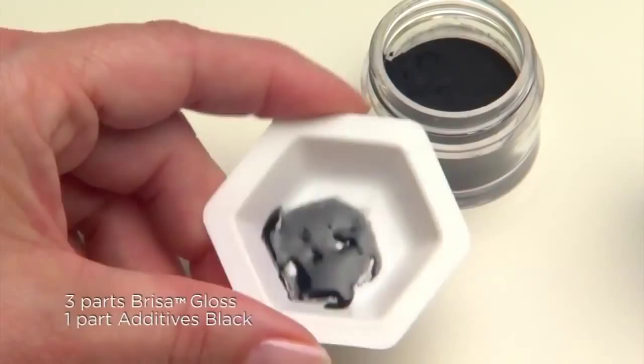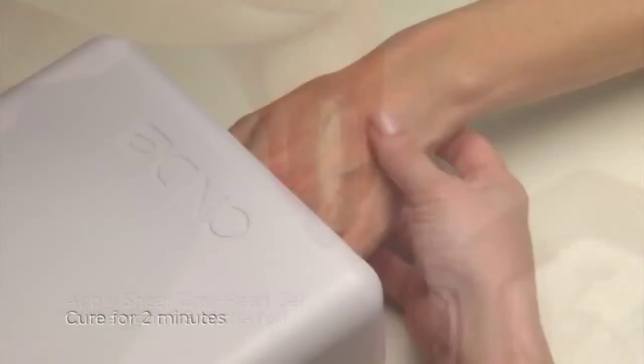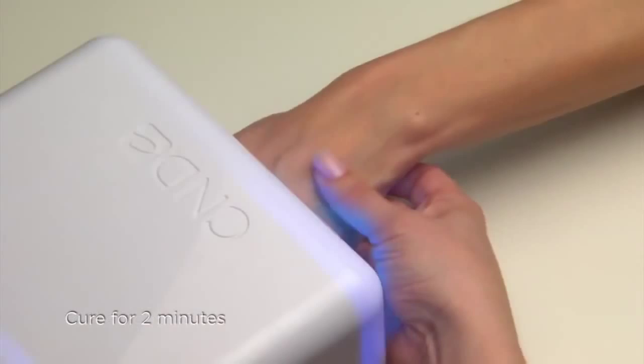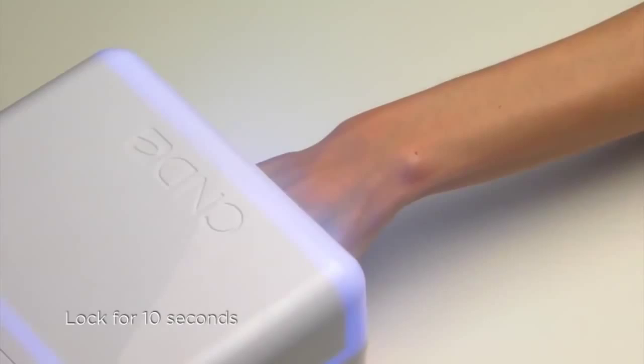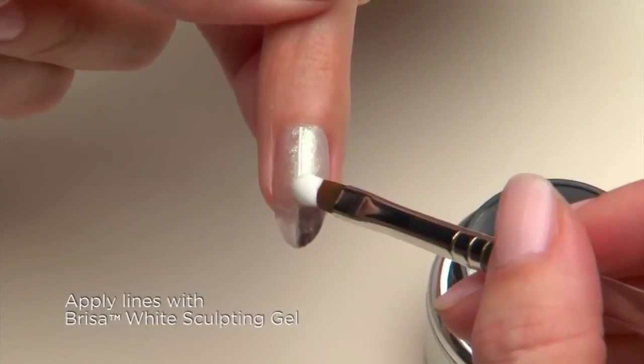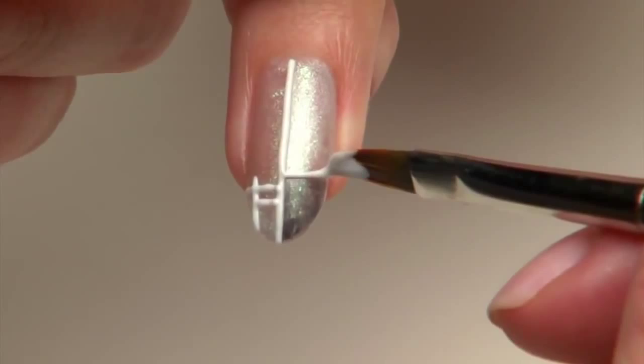Apply a thin layer of Sheer Sparkle Gel to the entire nail and lock for 10 seconds. Apply Sheer Gray Pearl to the right third of the nail, then cure for two minutes. Apply the black gel to half of the tip in a sharp geometric shape and lock for 10 seconds. Use a gel oval brush and Brisa White Sculpting Gel to apply a clean white grid to the nail, refining the design as needed. Lock each line of the grid pattern as you create them, then cure the entire design for two minutes.